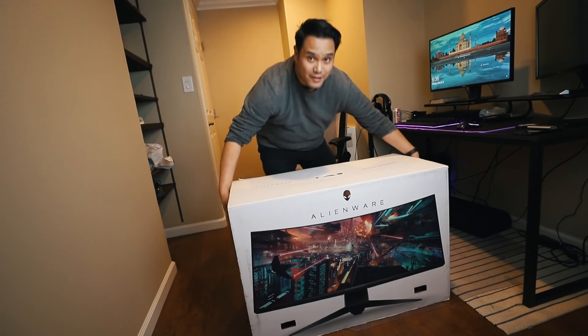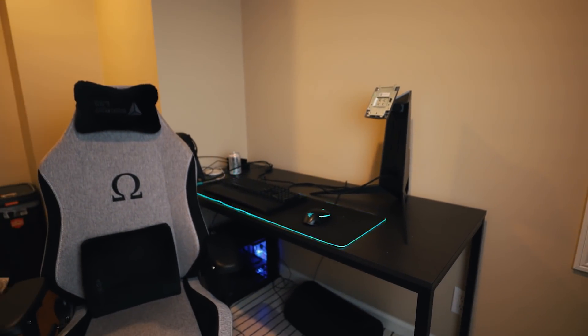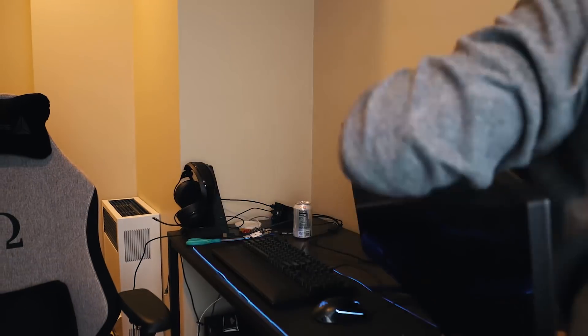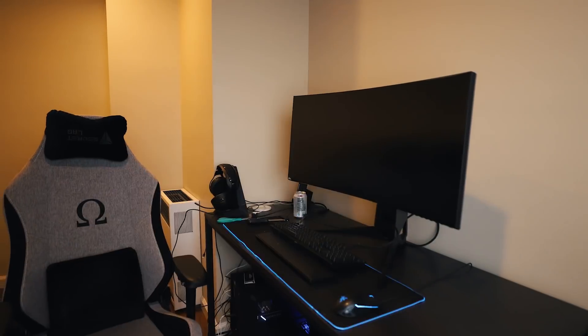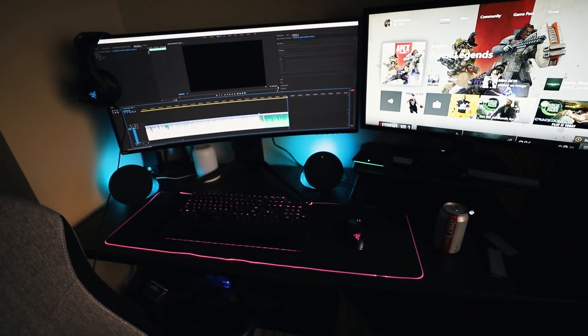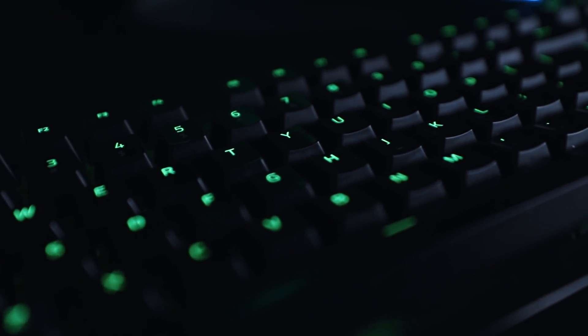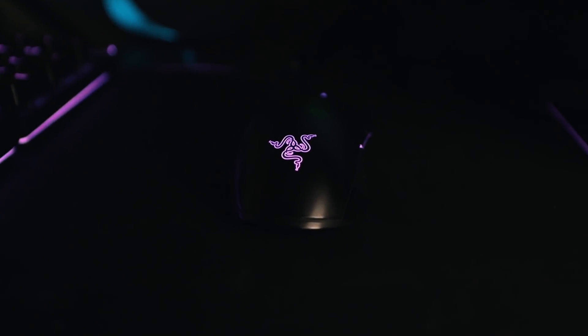This is insane. All right, let's do it. My computer is finally completely set up. I'm really excited to show you this — check it out! This is my new setup. Let me go ahead and turn the camera on real quick.